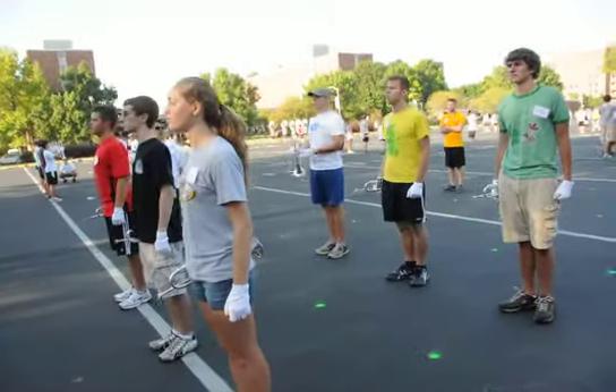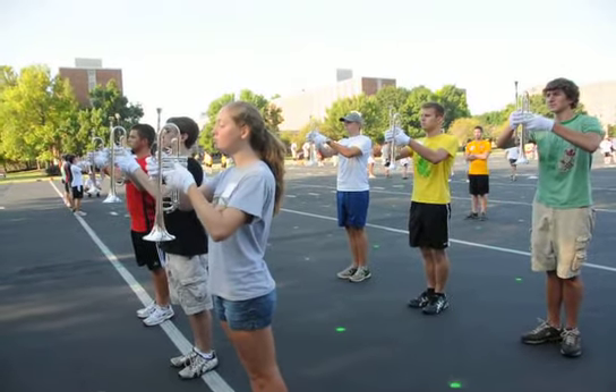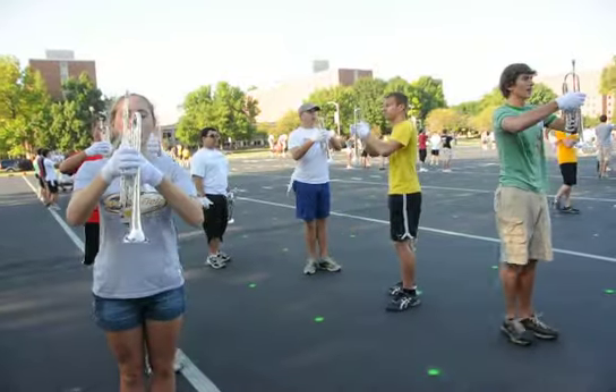Bend! Ten! Hut! Jump! Hoh! Left! Left! Left! Left! Left! Left! Step! Jump! Hoh!